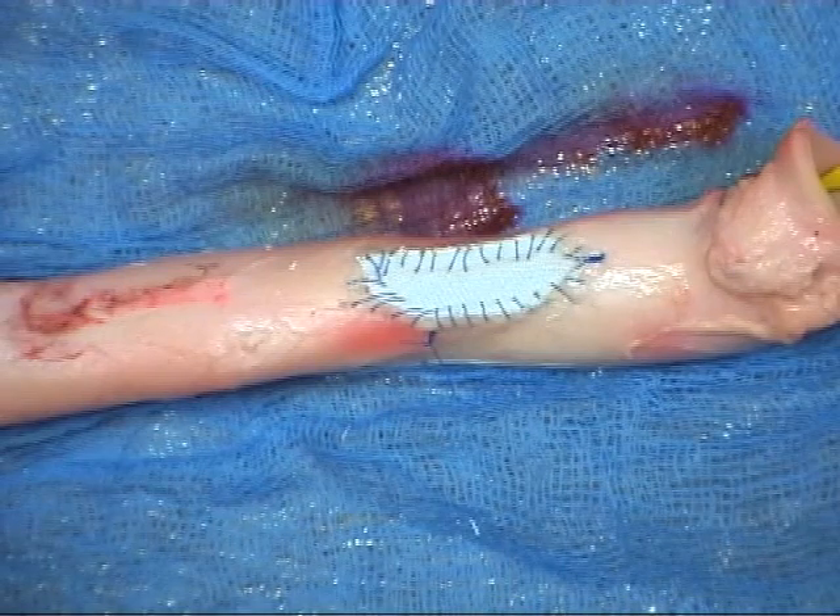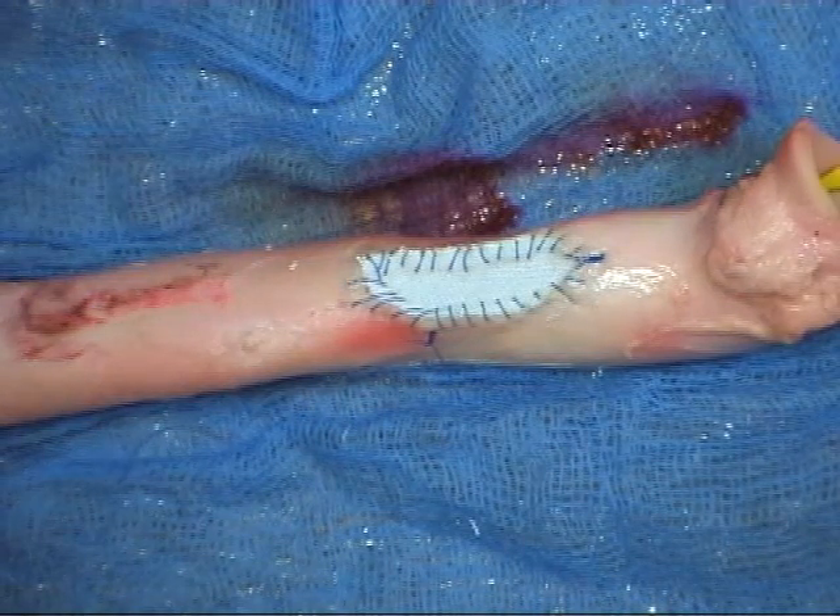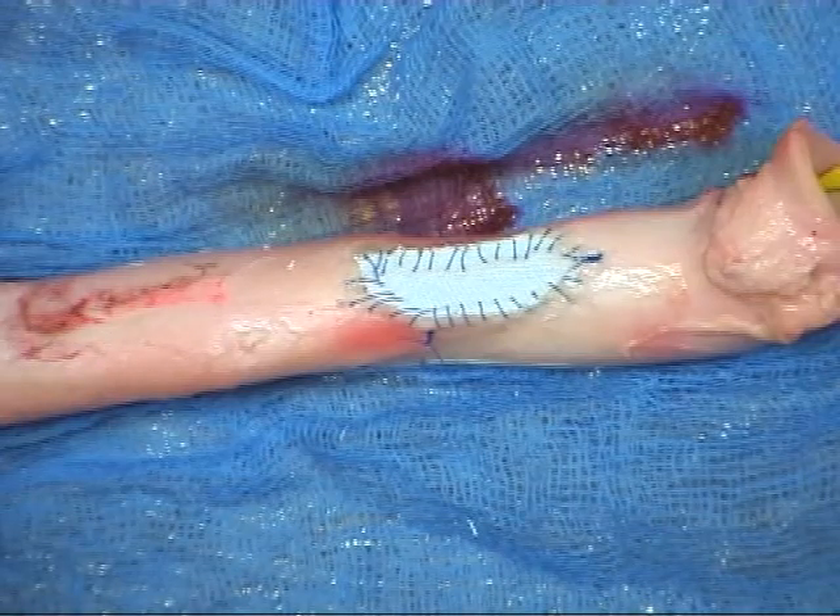A hand-tied knot is created with the two ends of suture, using six or seven throws for monofilament.